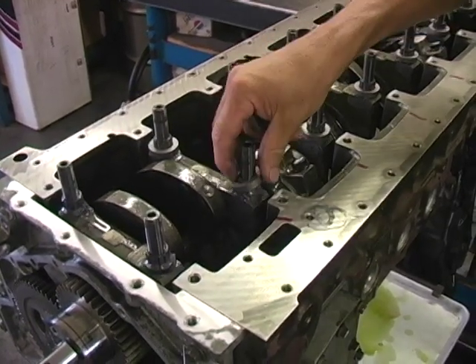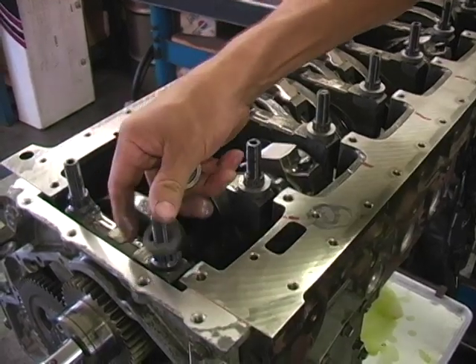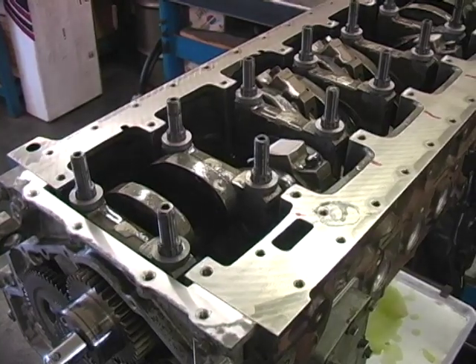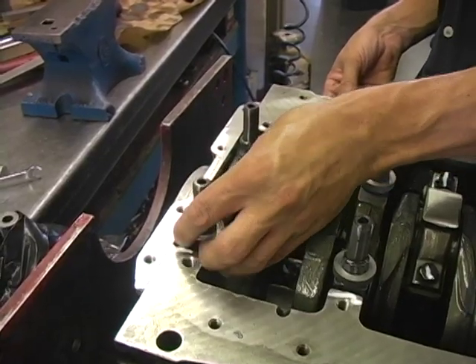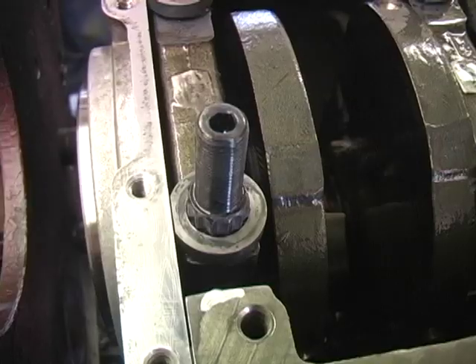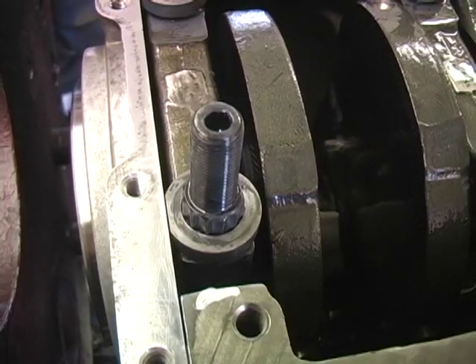After installing and torquing the main studs to 150 foot-pounds, install the upper washer over the 12-point nut. Two of these washers are machined with a flat on the outside diameter — they need to be used on the rear main stud to clear the oil seal adapter.